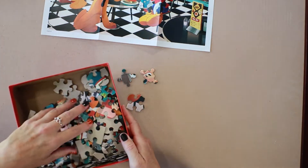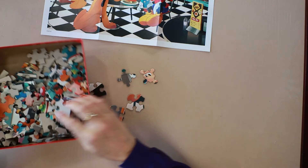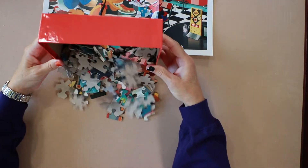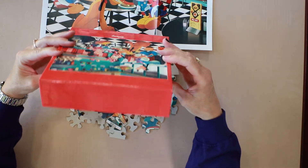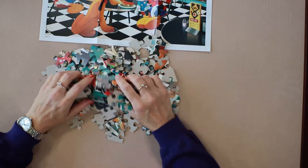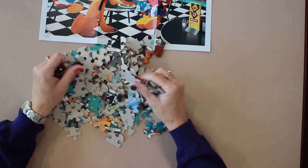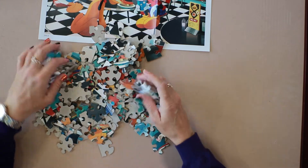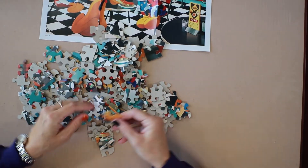Looks like Goofy's our server, and Pluto has his own steak. These puzzle pieces will do nicely.